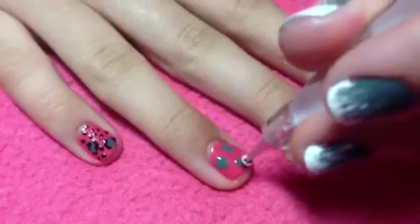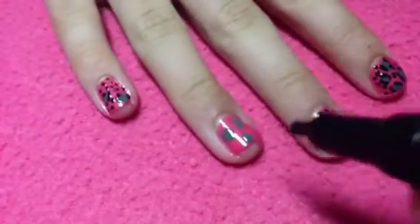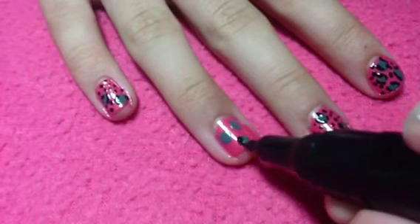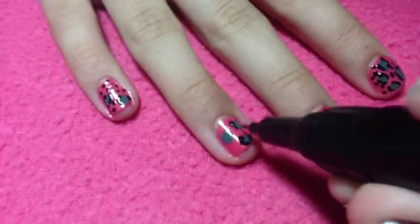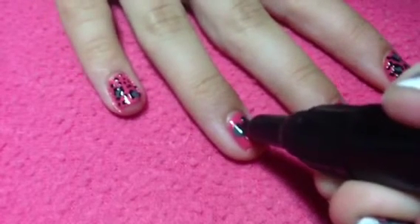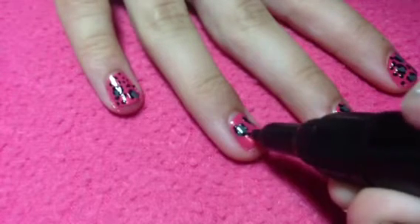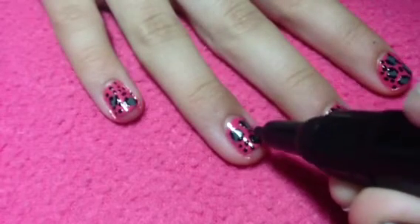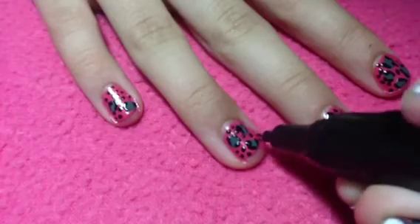I'm just going to create three on this nail, and on different nails I create three or more or less depending on how big the nail is and how big I do the spots. With a black nail pen, you're going to create the outline of the dots — you don't want to create complete circles. You want to create C-shapes and brackets and stuff like that. Then create little dots to fill in the remaining blank spaces, and wait for your nails to completely dry.